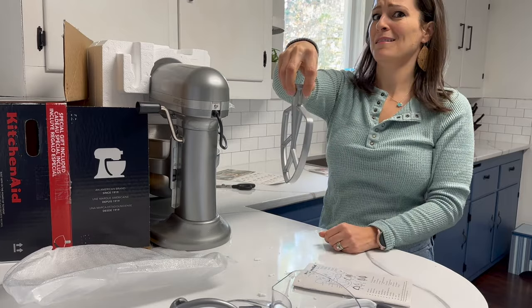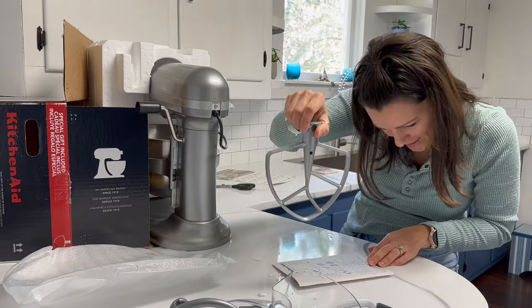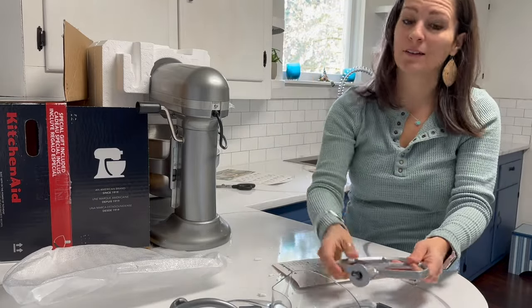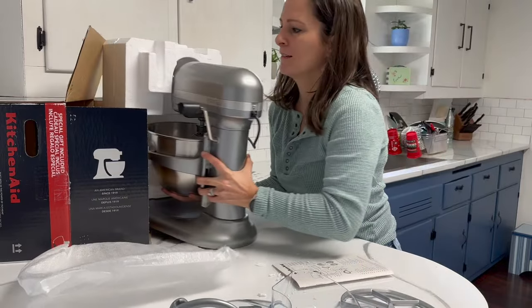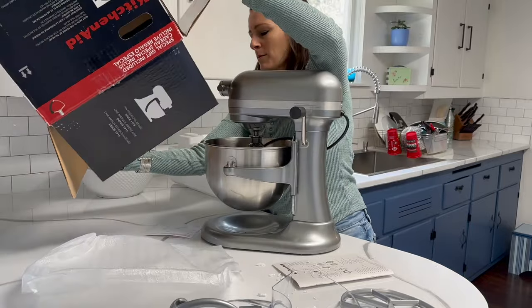I don't know what all these are called yet, but here's another cool thing. It says on here 'flat beater.' What am I going to do with this? I don't know, I'm going to figure it out though. Here's the main event. That's pretty much everything from the box.